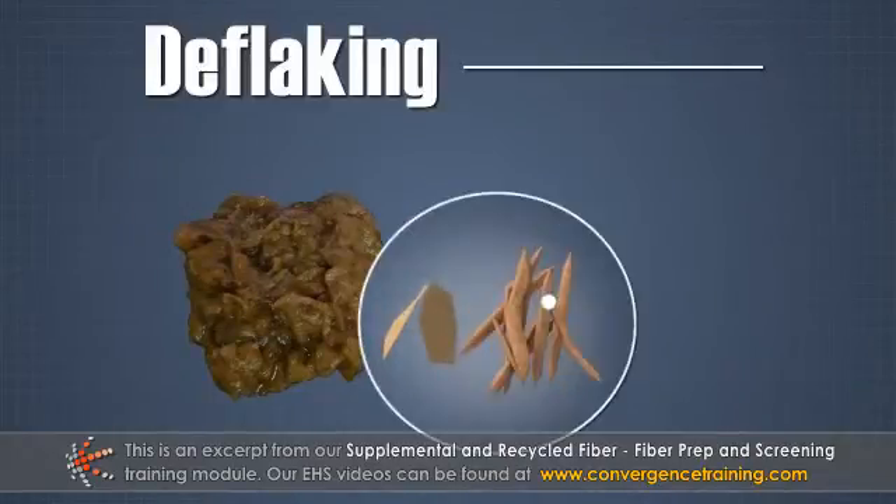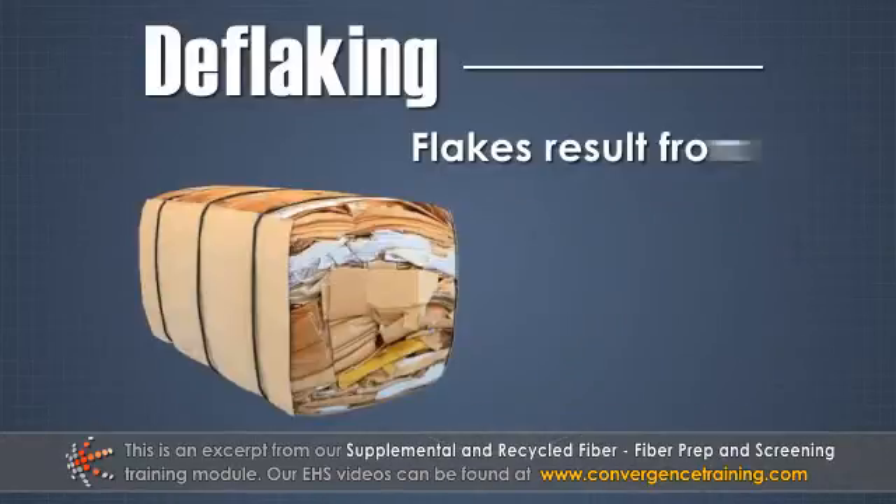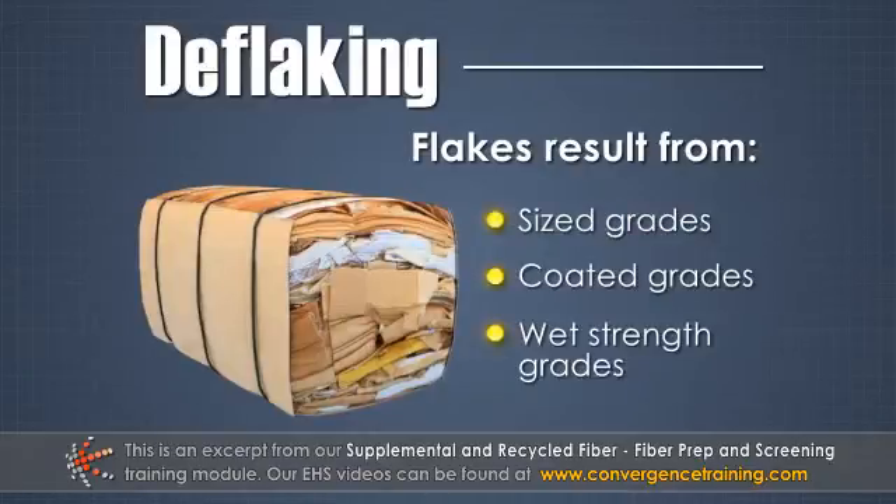Deflaking is sometimes necessary to break down fiber flakes that remain in the pulp slurry after repulping. Flakes result from the presence of sized, coated, and wet strength grades in recycled fiber bales.